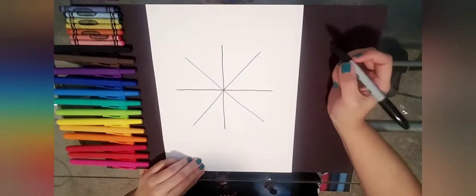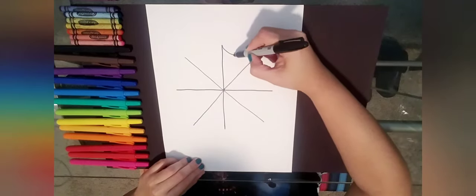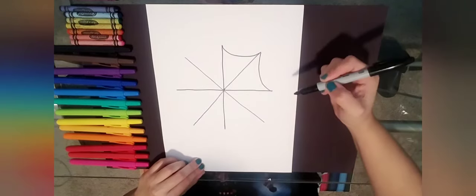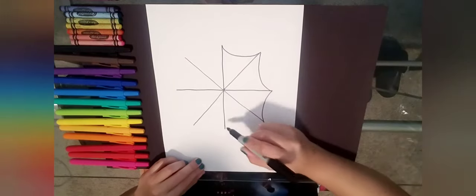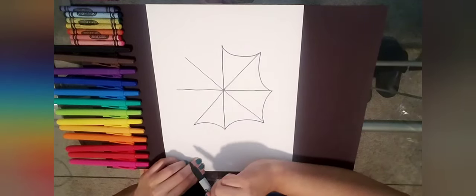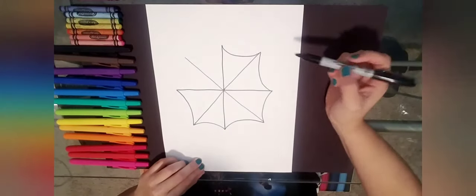Now to close our umbrella shape, we need to add some curved lines. I'm going to do a curved line just like a smiley face, connecting to make a wedge. Right now it kind of looks like a spiderweb, but this is our umbrella shape — I'm going to connect each end of those lines to complete the umbrella.